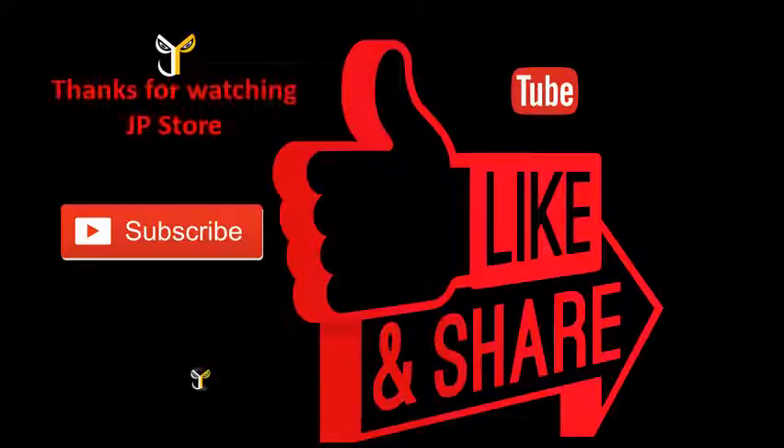Thanks for watching JP Store. Please do subscribe, like, and share. I'll see you next time.